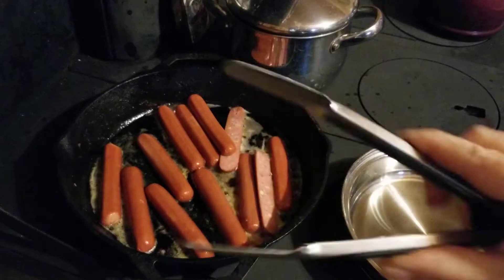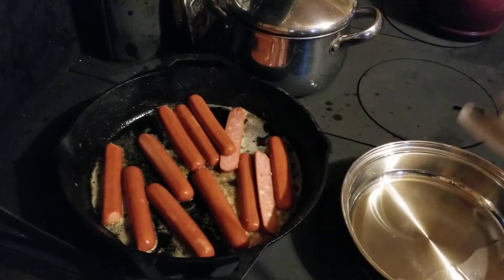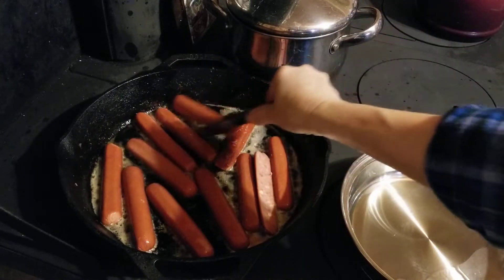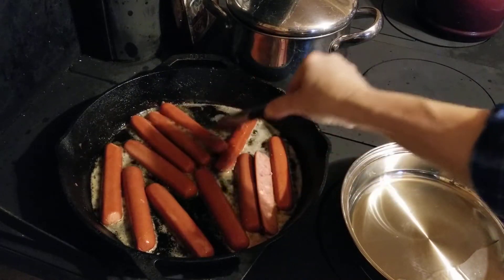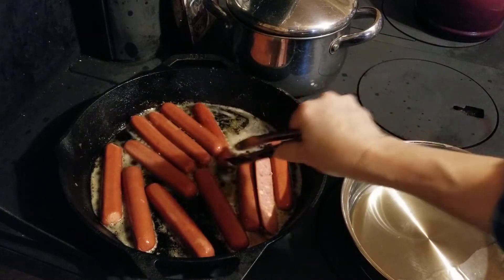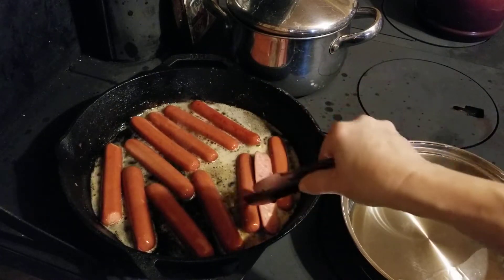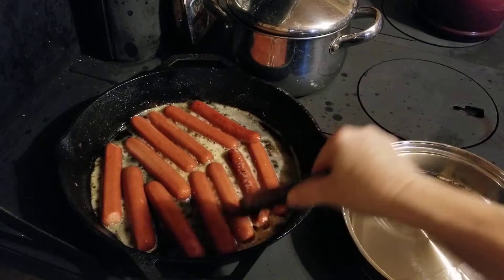I really like these pans — they came with the air fryer and I've just continued to use them. I'm not able to use the air fryer as much here because we're not on regular grid electricity, so we have to watch our electricity usage with our solar.